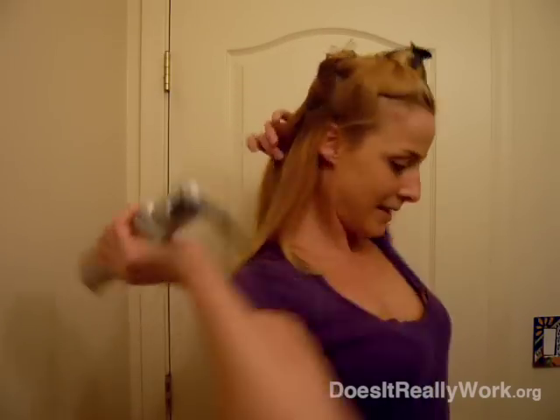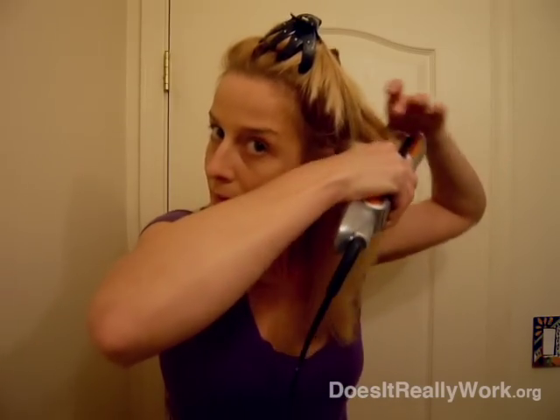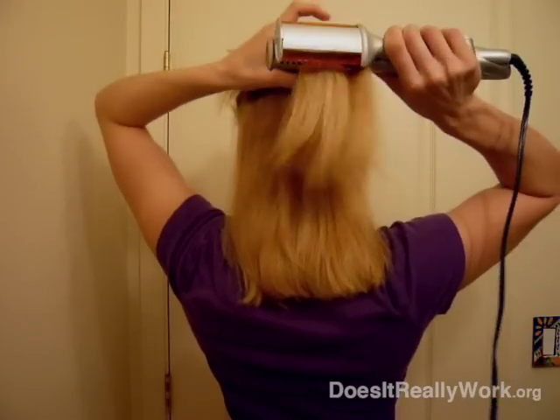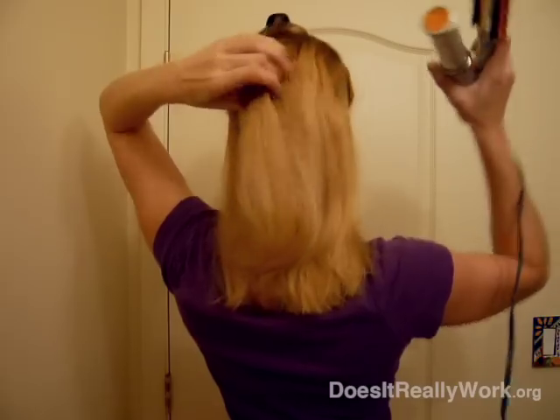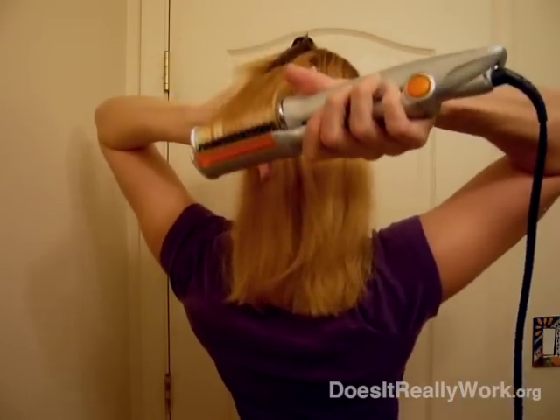I'm just going to zoom really fast so that you can see. And then just take that one on the second layer. I brush it — I like to brush it between layers. You can see my hair is a little bit curly. And then just turn it over and grab another piece and do the last piece on the back. See how it's smoothed it out so nicely.